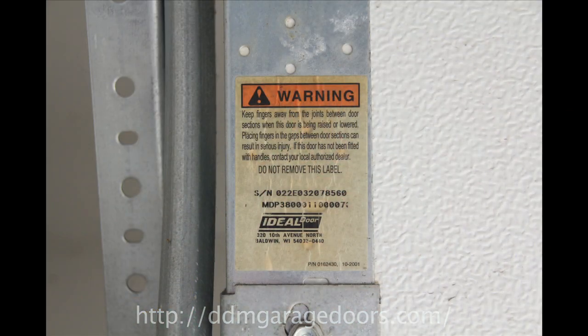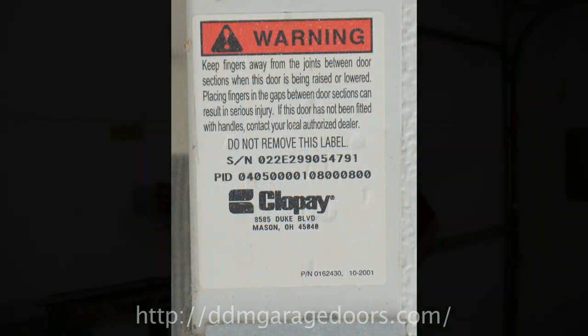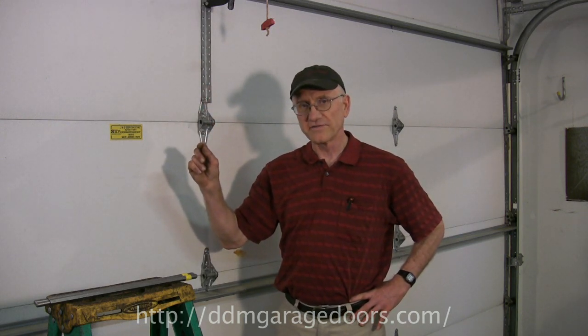Hi, I'm Dan Music. Today we're going to show you how to weigh a garage door torsion spring. There are three ways to determine the springs that you need. One is to determine the size and model of the door — there's usually a sticker on the door to identify the model. Another way is to measure the garage door springs, which we show in another video. And the third way is to actually weigh the door, and today we'll show you how to do that.